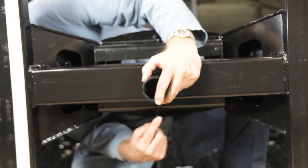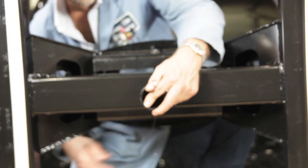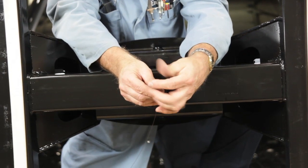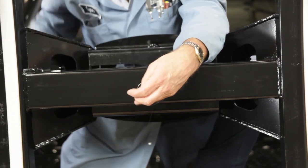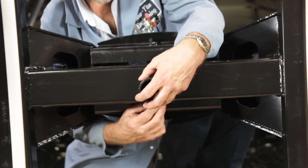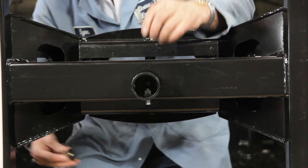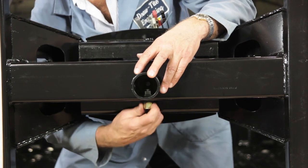The gooseneck hitch comes with two post assemblies — one has a square post and one has a circular post. For this application, we'll be using the circular post, which fits in both the Draw-Tite and the Bulldog under-bed gooseneck hitch. We're going to fish-wire the 5/8-inch neutral bolt through the inside of the post assembly and through the horizontal hole in the post and the slot in the base assembly.